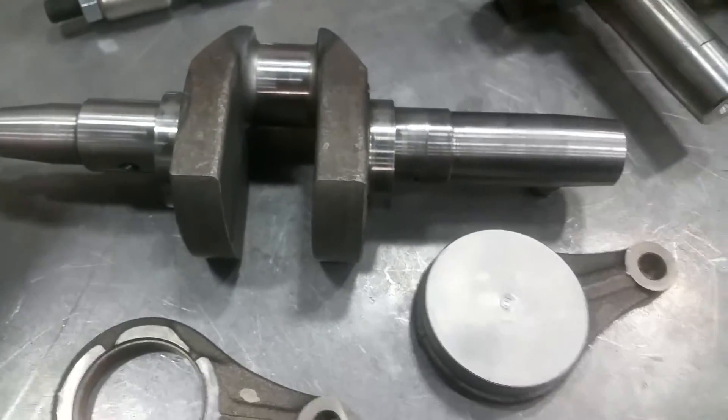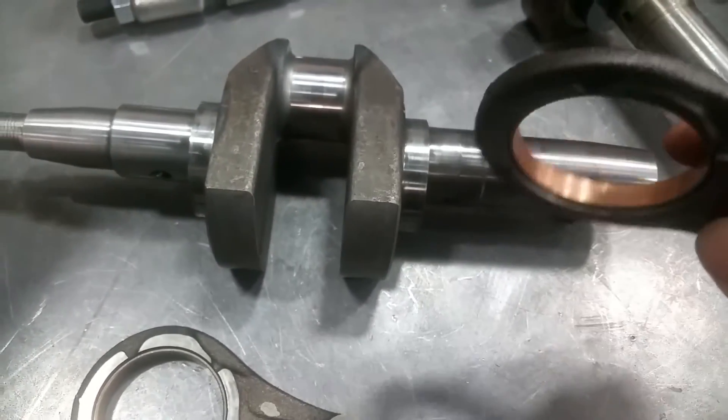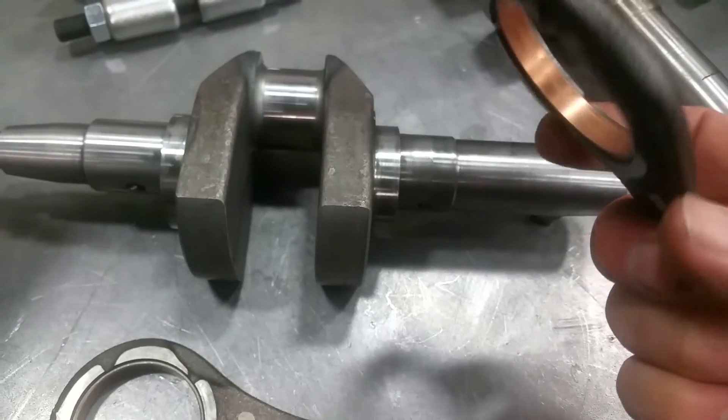Once it's in there, you just tap it down into place. That's how you get that nice precise location.